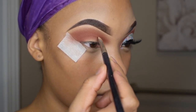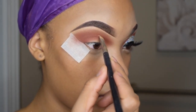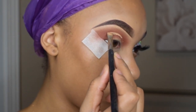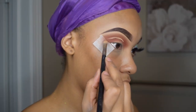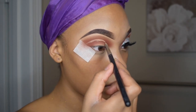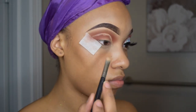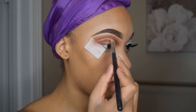Then it is time to finally cut that crease. I'm going to go back in with the Tarte Shape Tape Concealer in the shade medium and I'm going to take a flat brush and cut my crease. This will be the line to give me an idea of where my glitter is supposed to be. This might take a while and it does take a steady hand, but with the glitter you do not have to be extremely perfect. Now that I've finished cutting my crease, I have a better idea of where the glitter will lay.